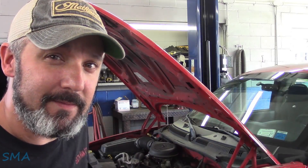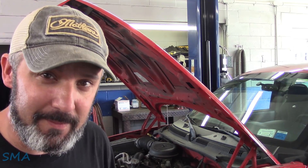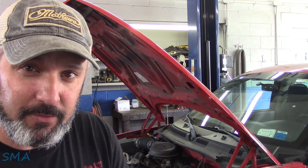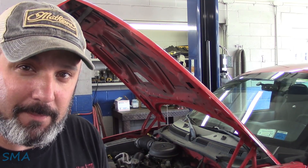Hey there, viewers. Welcome back to the Self-Main Auto Channel. Got us a 2003 non-Hemi Dodge Dakota with the big 3.9 in it, and it needs a power steering pump. This was in a previous video where we did rear wheel studs and parking brake shoes, so make sure you check that one out. Got the tires all mounted up and on it. Got to do the power steering pump — thought I'd bring you along.